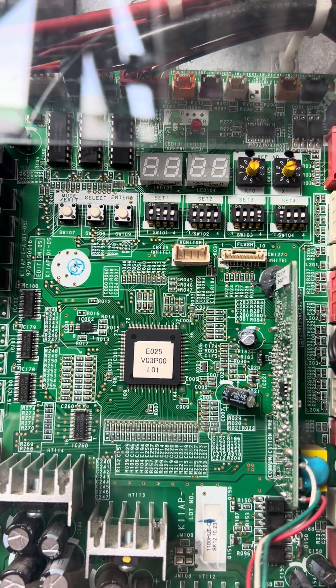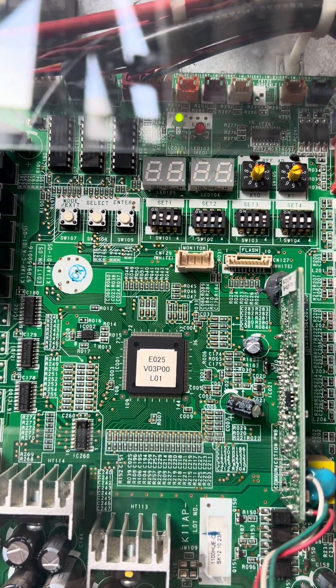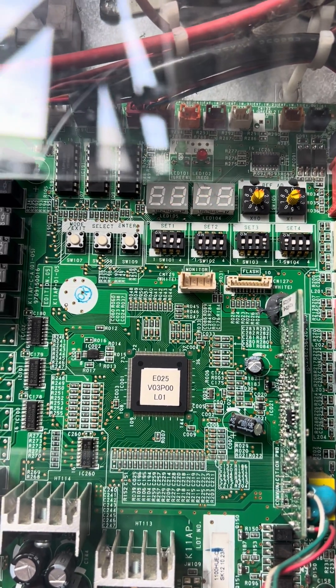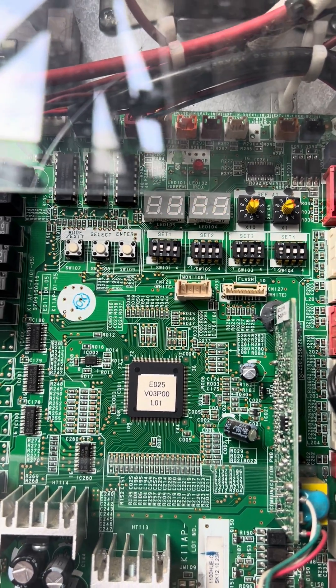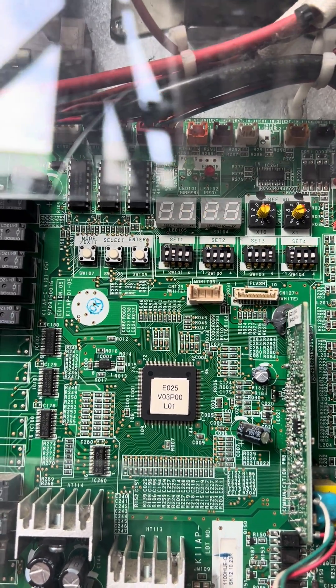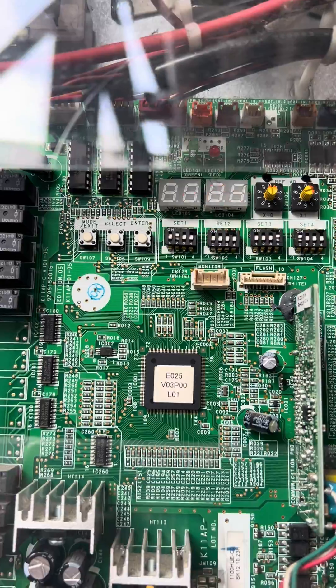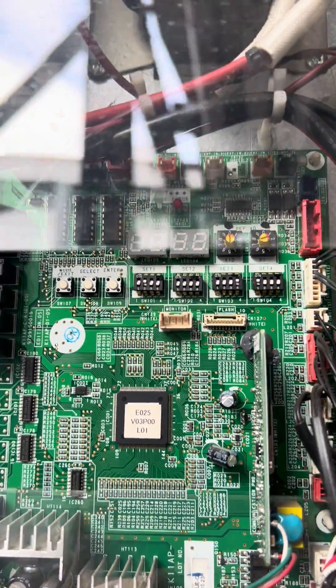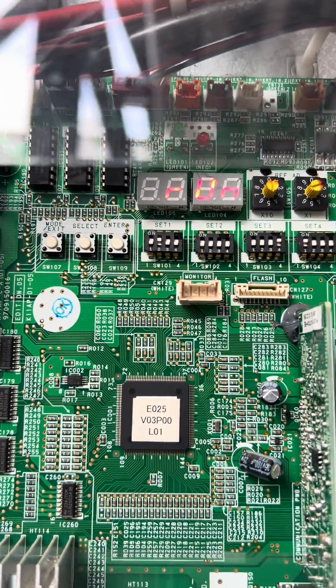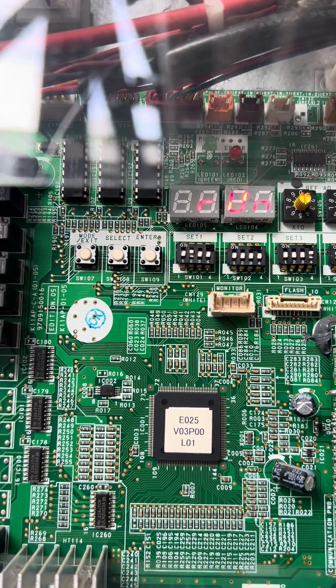P off means both units are in recovery mode. It means all the solenoid valves and EEVs are all open, so that we can do a pressure test or vacuuming of the whole system.